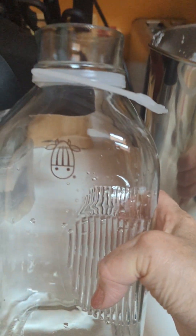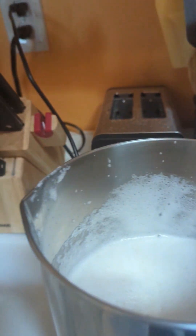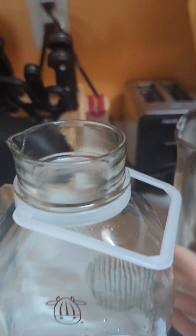Here's the little jar they give you too — it's got a little cow on there, it's so adorable. Here's my milk if you can see it. I'm going to put it in my jar and then I will show you.